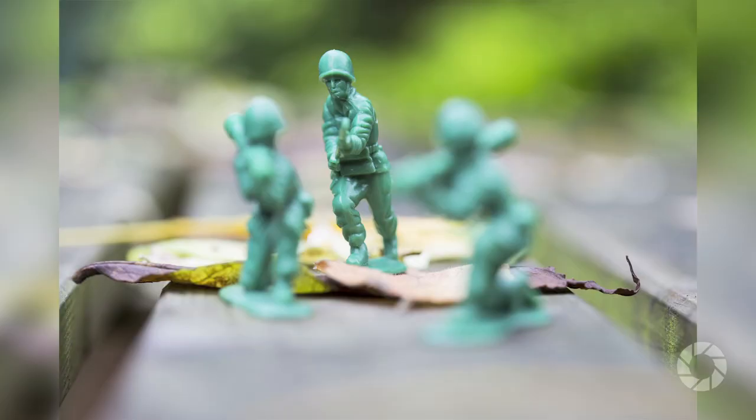Hi, I'm Doug McKinley and you're watching AdoramaTV. For this segment we're going to look at making tight close-up pictures using macro photography. The first question to ask is: what is macro photography?